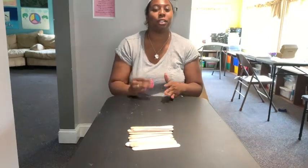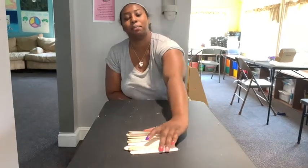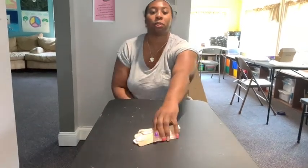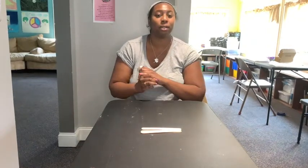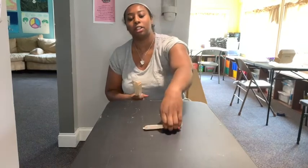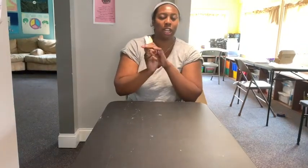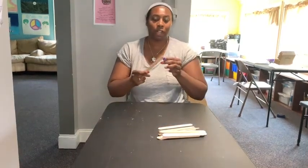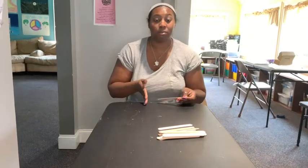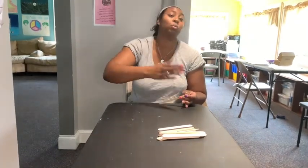Hey guys, so today we are going to be doing the Popsicle Chain Reaction. This one might be a little bit difficult to do with one person, so if you're ever struggling, you can always call over a parent, a friend, or a sibling to help you. All you guys are going to need is your Popsicle sticks — you guys have 200 and I just have 20 right now. You want this chain to be on a long table or somewhere long because this chain can be super long.